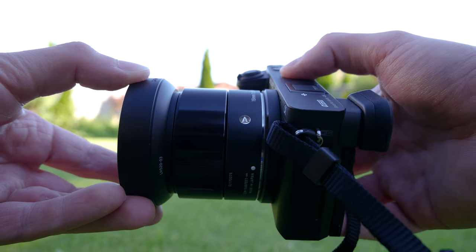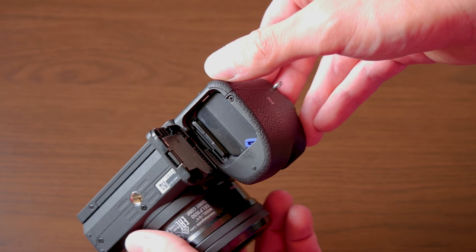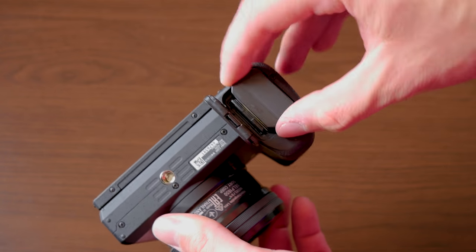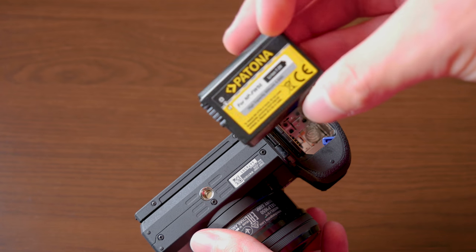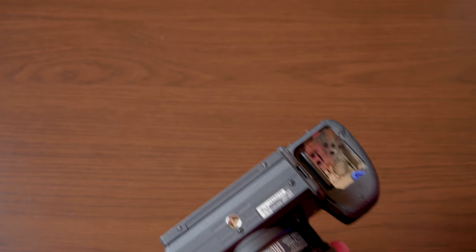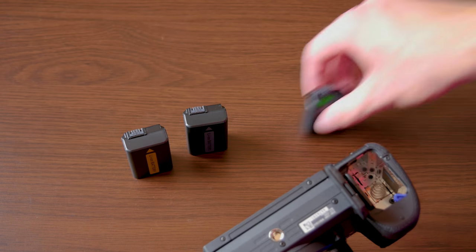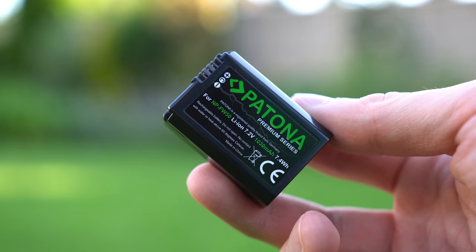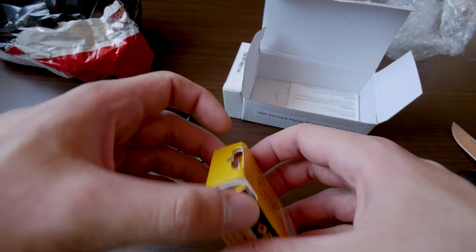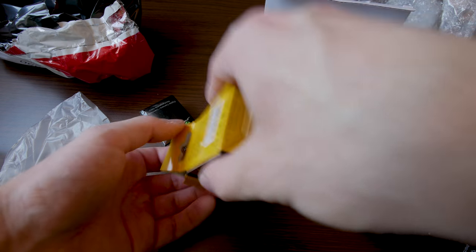Next are the batteries. The a6500 and a6300 drain batteries a lot, especially when you're shooting 4K, but you can't really blame them considering that they use full sensor readout and downsampling. The a6500 also has in-body image stabilization. The batteries are also physically small, so we just need to change them more often. Fortunately there is a wide variety of third-party batteries available and they are quite cheap, so just get a couple of those. I have three batteries for my a6500.